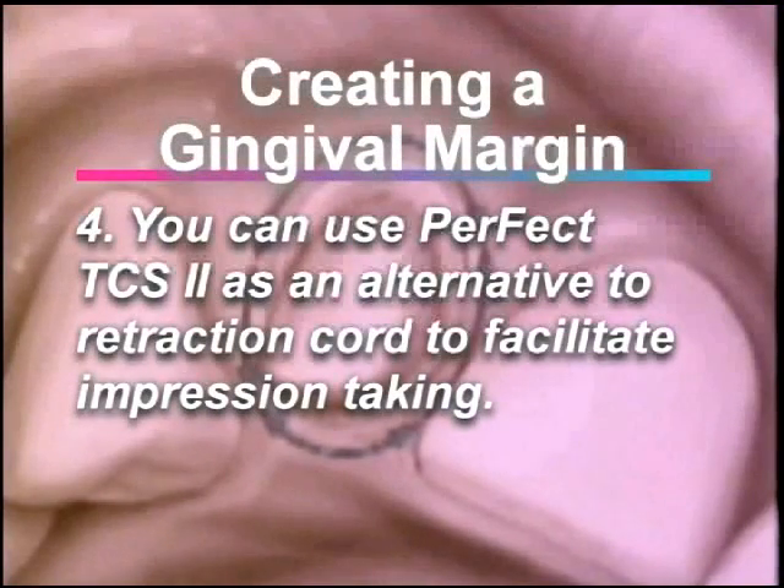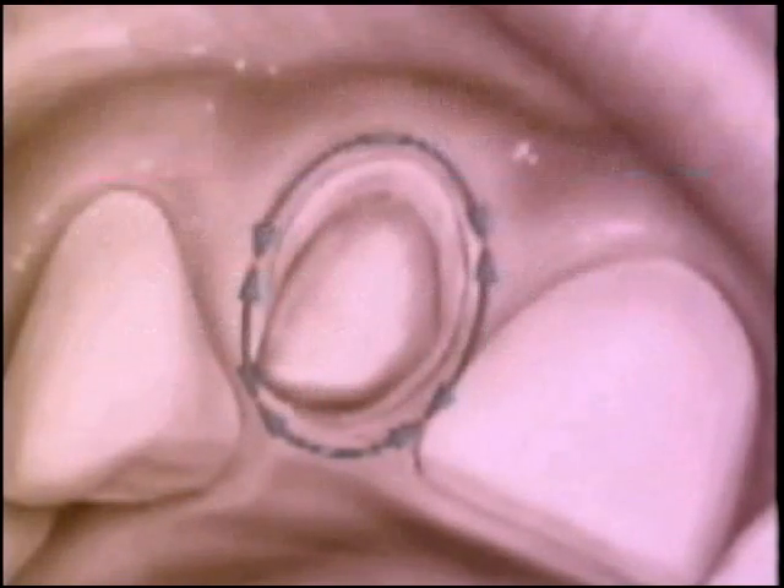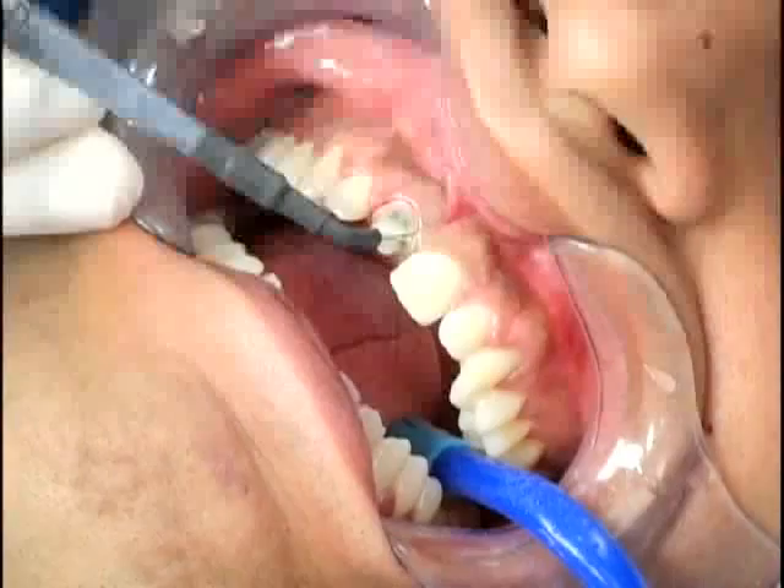Four: you can use the Perfect TCS 2 as an alternative to the retraction cord, or in combination with this technique, to facilitate immediate impression taking. This is ideal for bleeding gums.